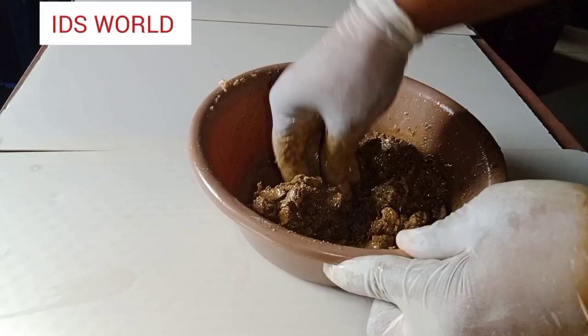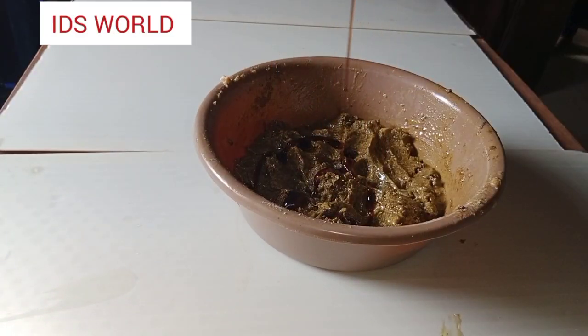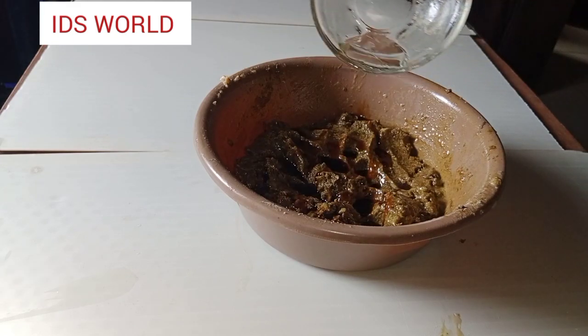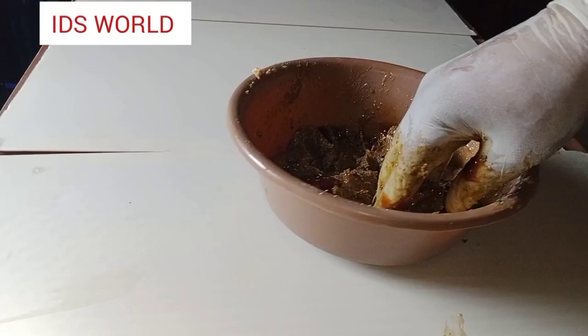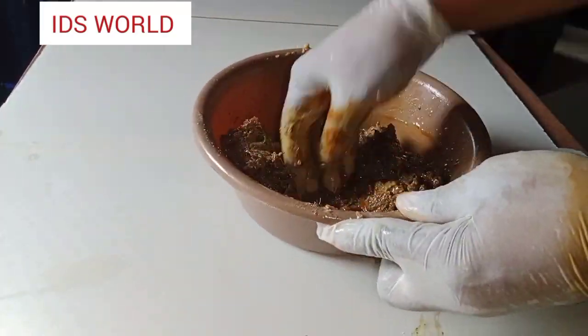I'm giving it a good mix by hand. I'll go ahead to add more honey because kids actually need honey on the skin. Honey moisturizes the skin, it hydrates the skin, it is anti-inflammatory in nature, and it helps cleanse the skin. I'm also going to add my preservative — my Germaben Plus preservative — and give it a good mix.